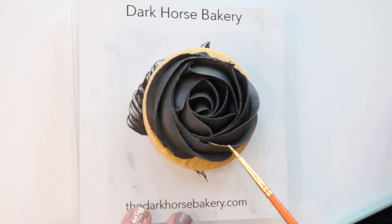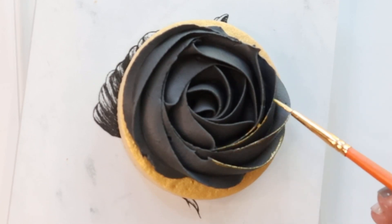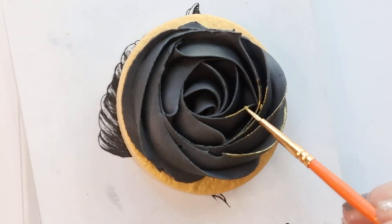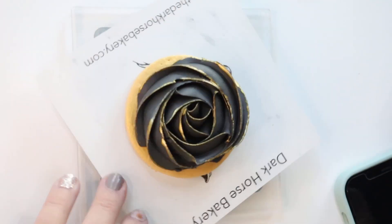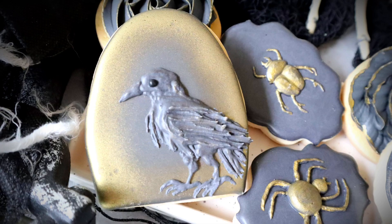And then we're going to tap down the little parts that are sticking out. Now we're going to do the same exact thing — we're just painting the lines at the very top of our flower. And you can see where we airbrushed the edges of our cookie.